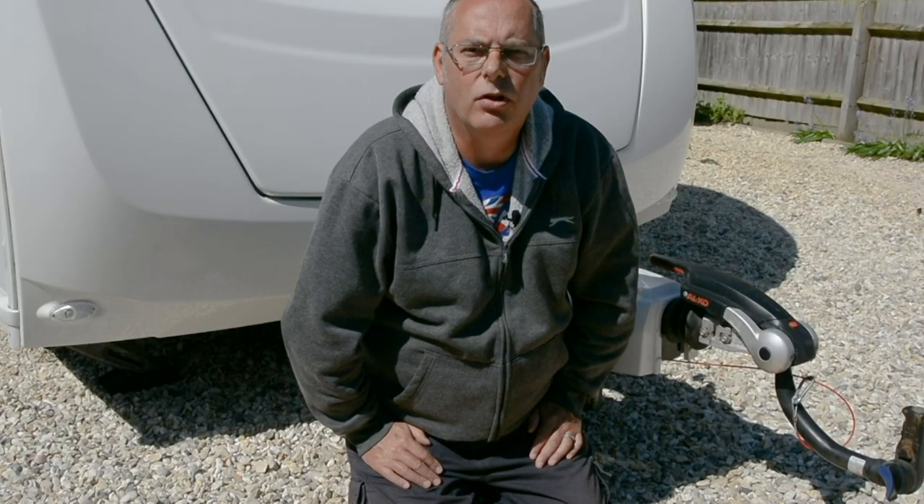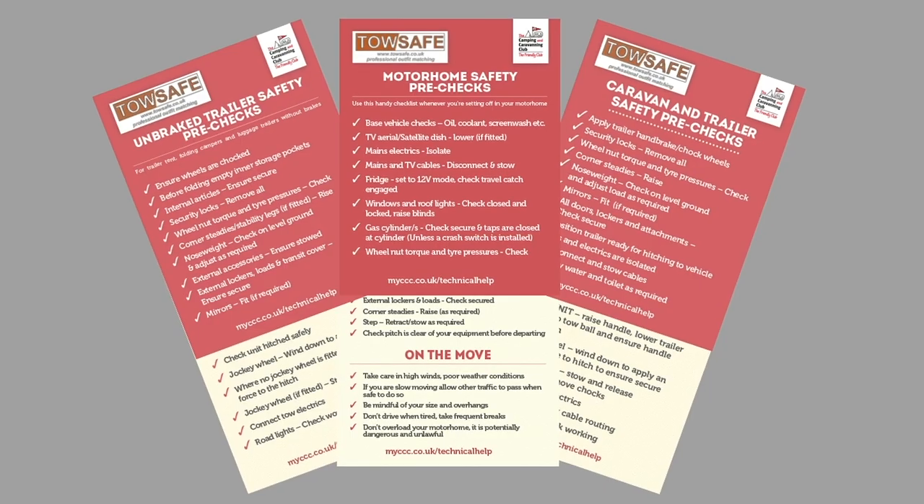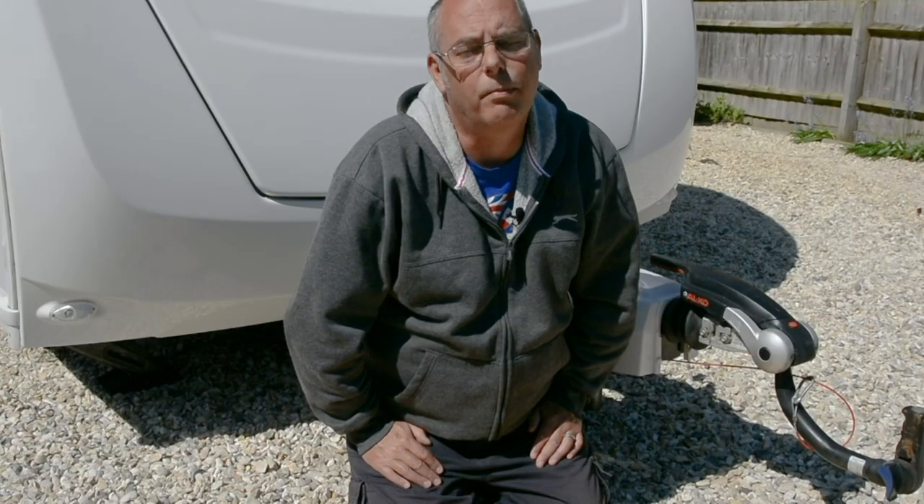There's more advice on the club's website under technical help where you'll find our pre-journey checklists. Thanks for watching, keep safe, bye for now.